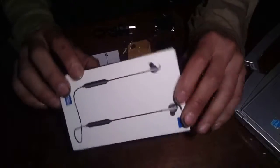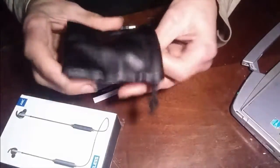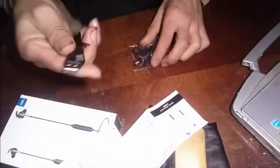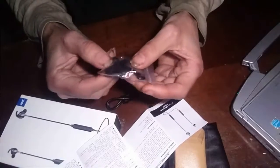The Kickstarter campaign only said February would be shipping, so they were even faster than expected. There's a small pouch — I think it was a gift — for the earbuds, and here we have a small English-Chinese manual, a micro USB cable for charging, lots of rubber ear tips — I think two or three sizes — and the earphones themselves.